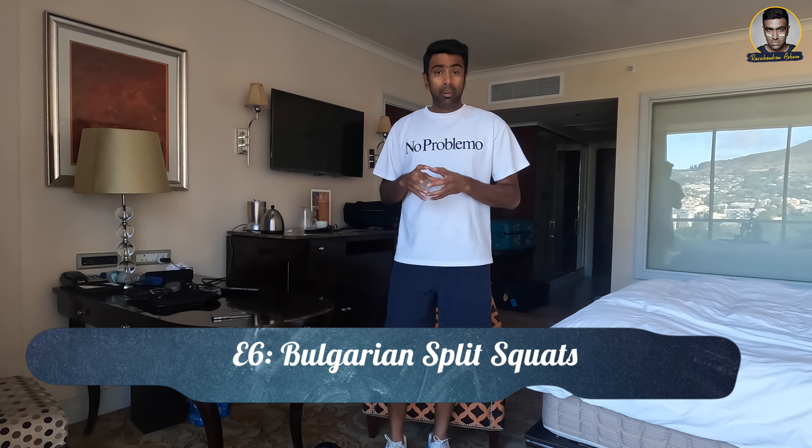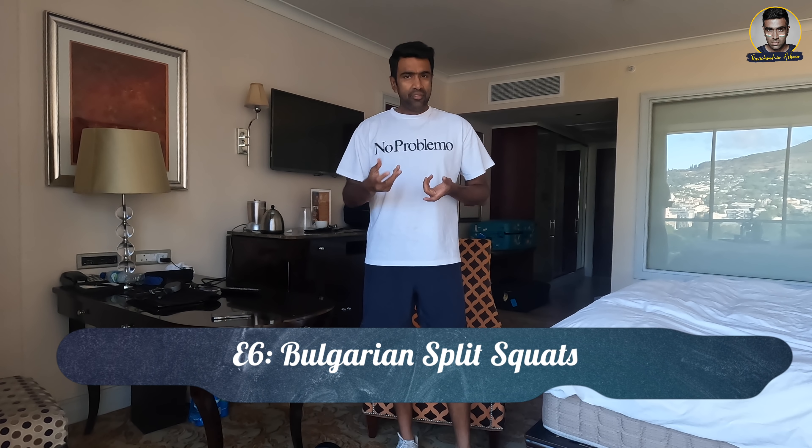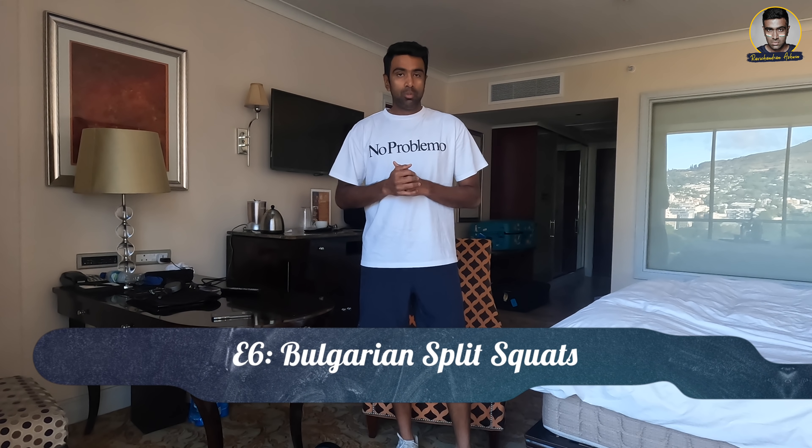Hello and welcome back to Fitness Hacks brought to you by Life Fitness. Today I am going to be talking about an exercise which began in Bulgaria. The name of the exercise suggests it must have been found out by someone in Bulgaria, or it must have been a Bulgarian version of the squat. I am talking about the Bulgarian Split Squat, which is a different version of the squatting that we have spoken about before.